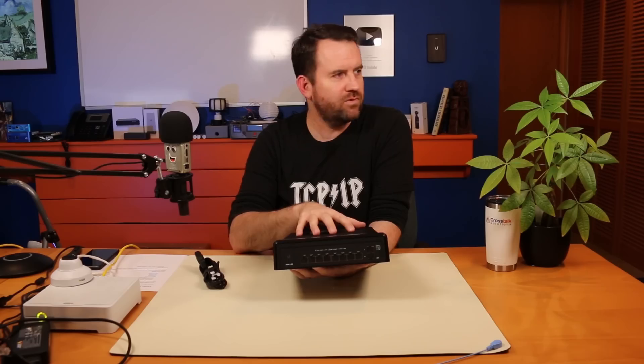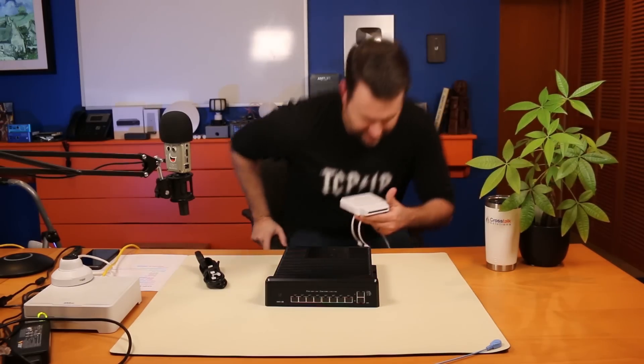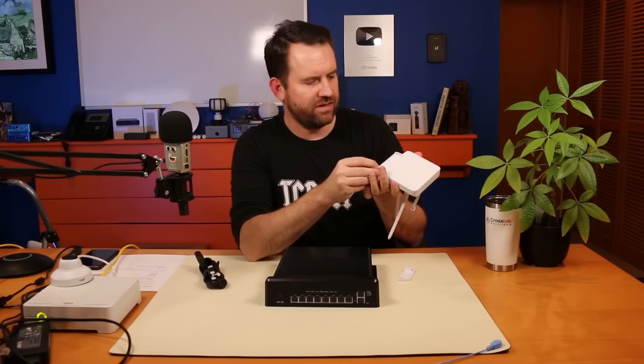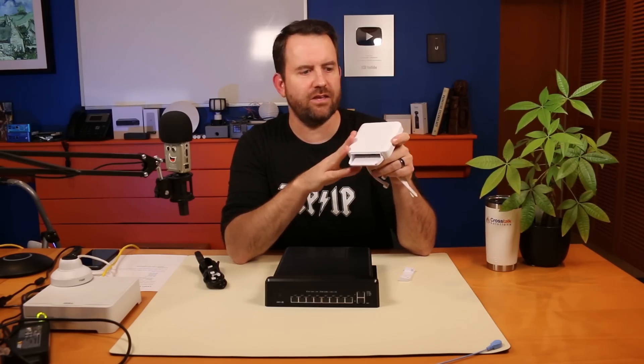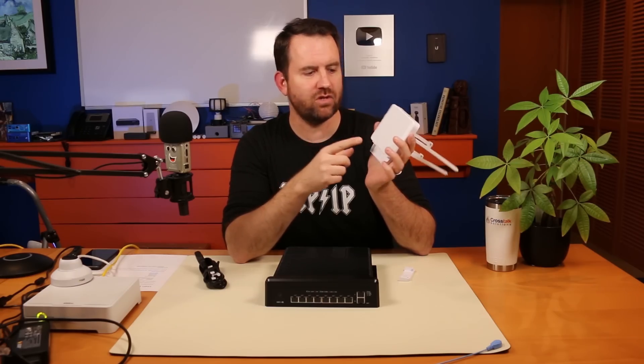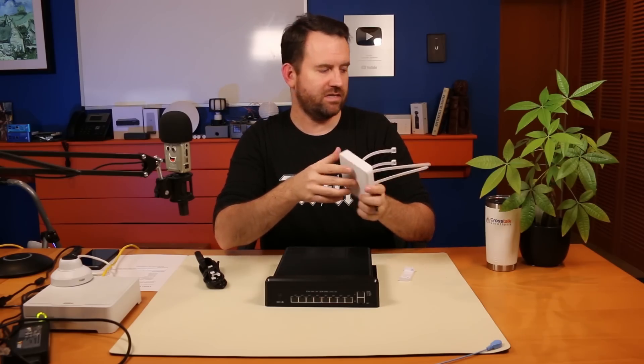The USW Flex is a switch that can take 802.3 BT power in and then output 802.3 AF or AT across all of its other ports. If you remember the video I did on the USW Flex — it's made to go outdoors — I was having trouble powering devices because I was only using 802.3 AT and could only power like one G4 camera. But if you wanted to power two G4 Pro cameras on a pole, you'd need this fed by 802.3 BT power. You get all 60 watts into the Flex and then power a bunch of devices off its ports.